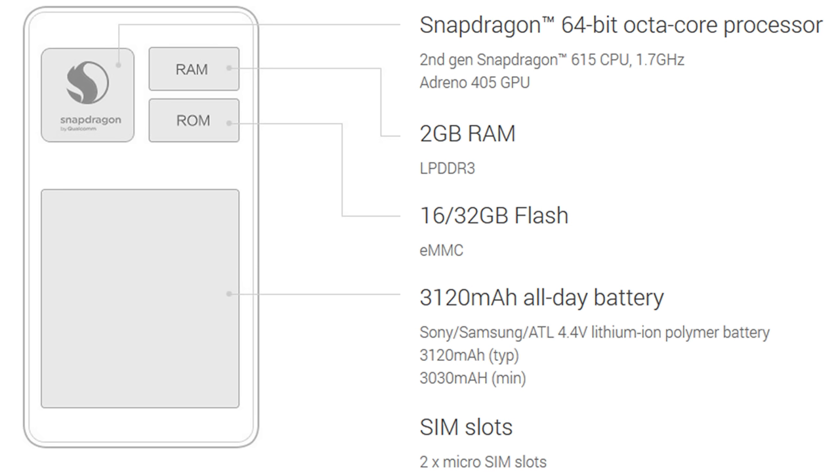We have two gigabytes of RAM, which isn't a lot, but depending on the ROM installed it can go fast or slow. I must say it felt very fluid — you just won't be able to do too many things simultaneously. Then we have 16 or 32 gigabytes of flash memory, which is a bit of a downer.